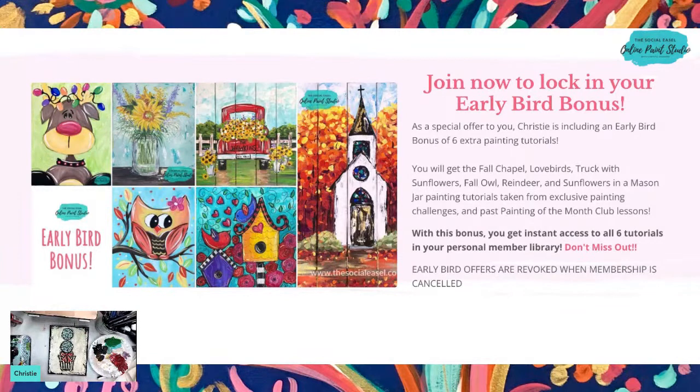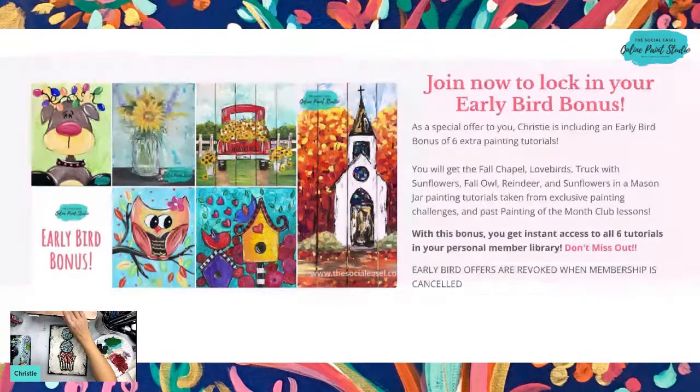When you click on the link to find out more about Tribe, this is what it's going to take you to. Argentina asked if black stripes around the outside borders would throw the design off — no, not at all! I think they would be super cute, especially if you're going to see the sides of it as a shelf sitter. These are your six bonus tutorials that you're going to get if you sign up to become a Tribe sister tonight.